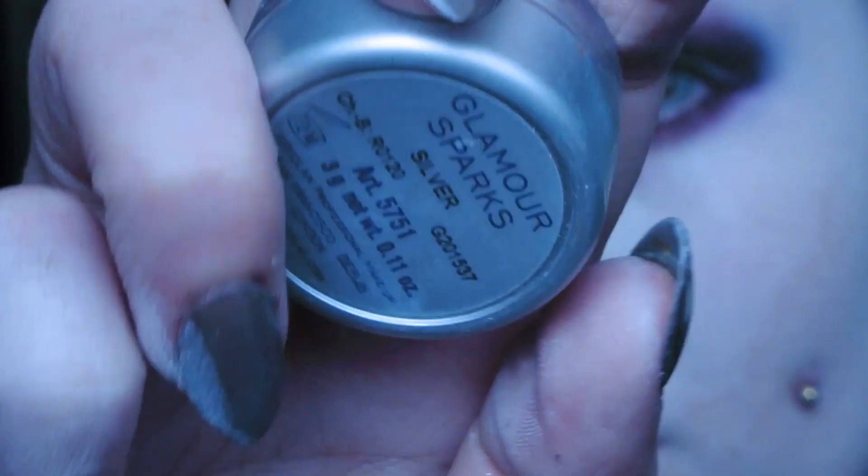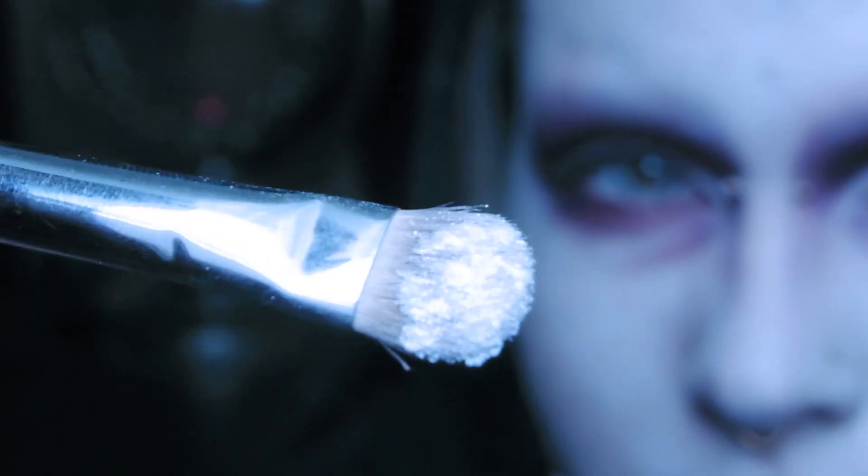Time to add some sparkles! I use the Kryolan Glamour Sparks in silver all over the white on my lids.